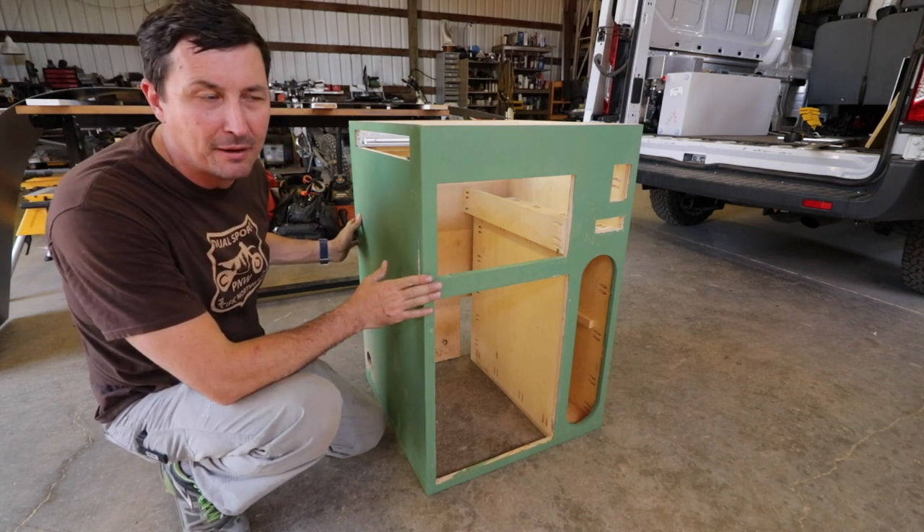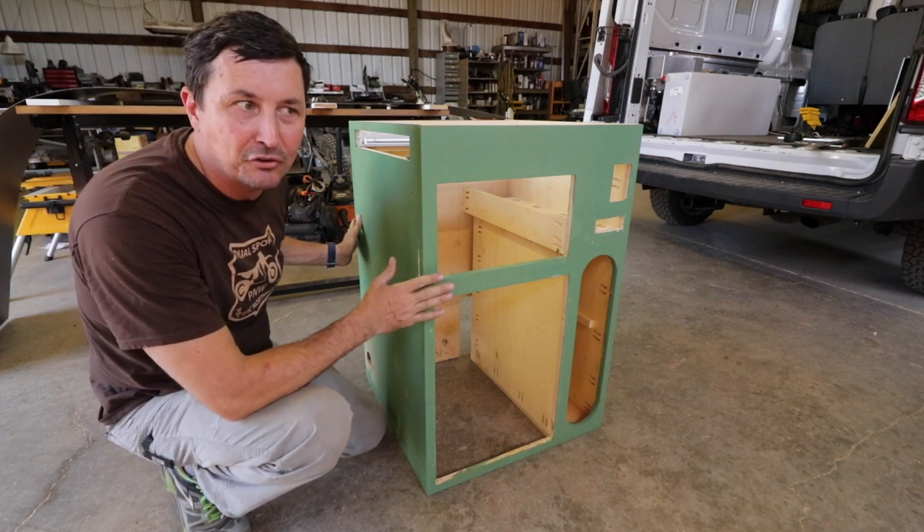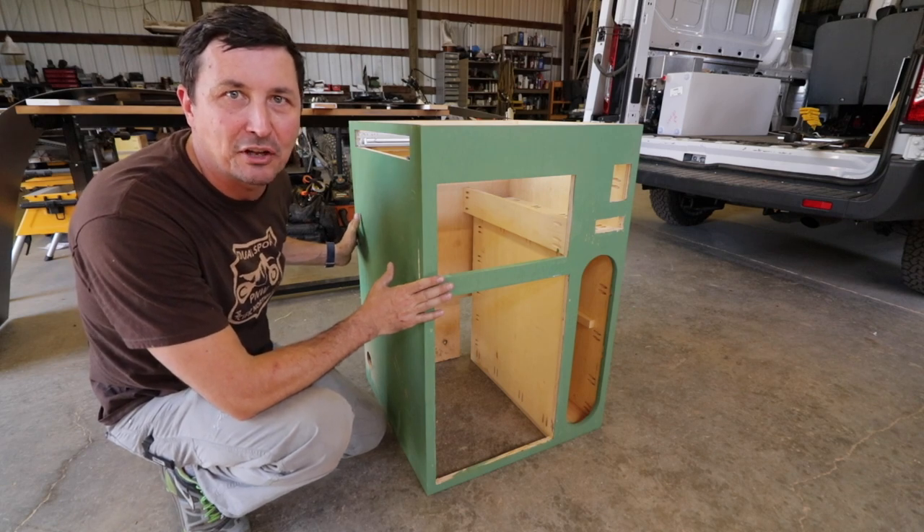Again, I haven't done laminate, so this is not necessarily a tutorial, but we might learn a couple things along the way. Let's cut our pieces and see if we can stick them on there.